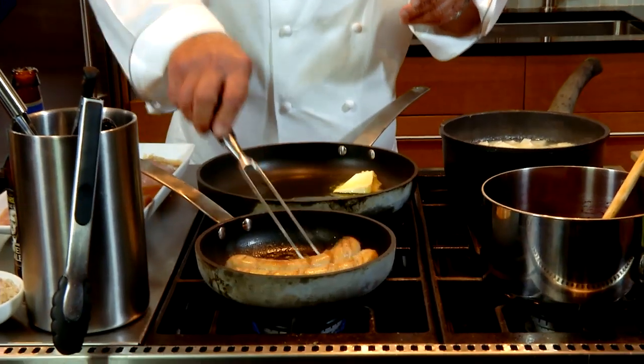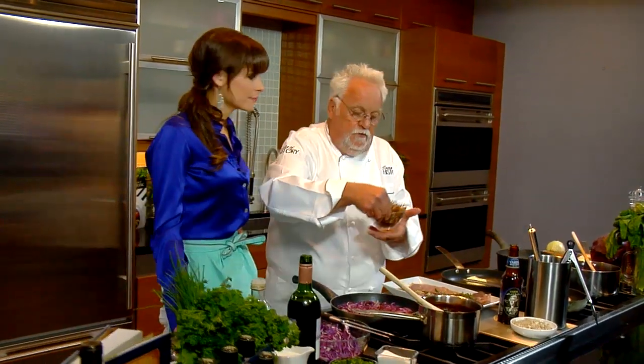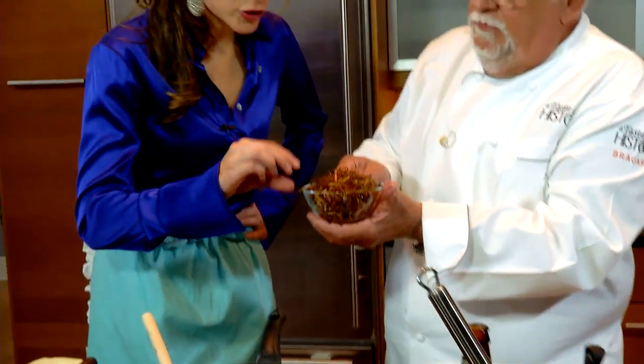Our appetizer is ready — all we've got to do later is plate it up. So easy. And I took a shortcut today because we don't have enough time. What I did is take some leeks and fried them already. That goes on top of the sausage.